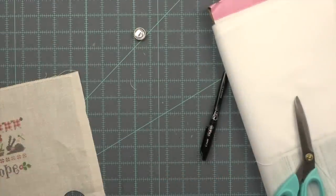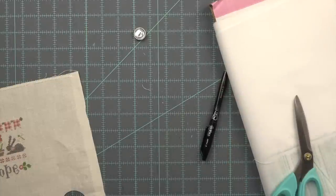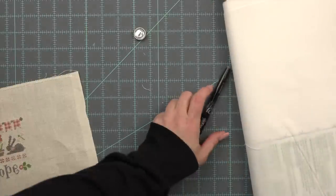Look at that cutie pie little button — isn't it cute? I am addicted to making coordinating buttons for all of my little pillow finishes or flat finishes. I just think it's the perfect finishing touch.